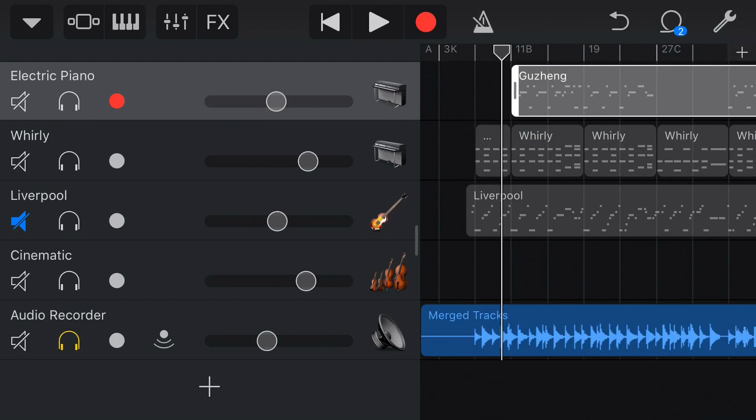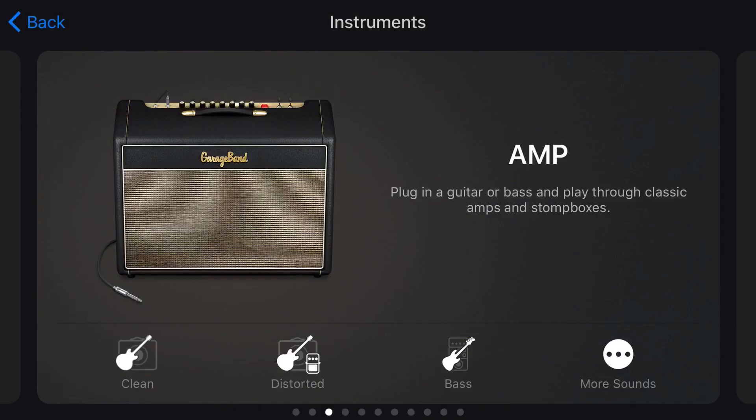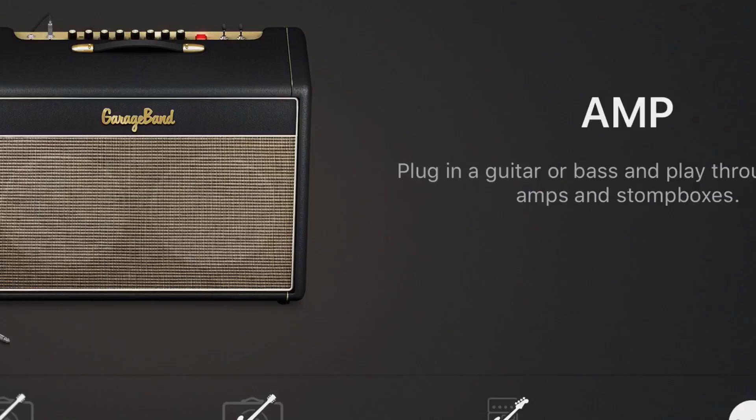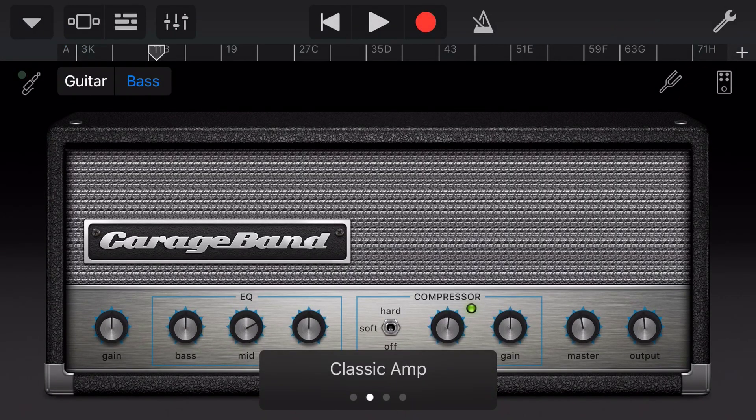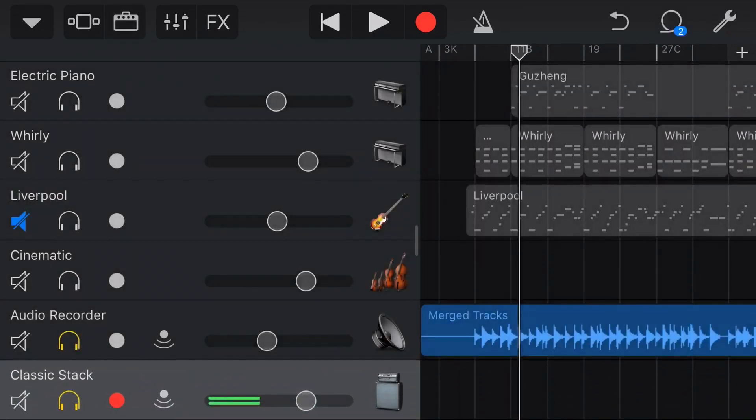If we solo it now, our bass is going to sound pretty much the same because all it's done is converted it from MIDI to an audio track. It sounds exactly the same, but what we now have is the flexibility to put this track onto any of our amp simulators. To do that, we add a new track and we've got our amp simulator here. Let's tap on bass — here we've got our classic amp bass simulator. We'll leave it on the default for now and go back to our track view by tapping on tracks in the top left.